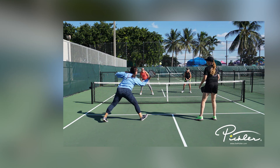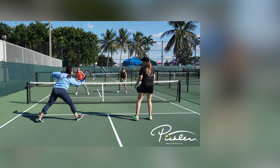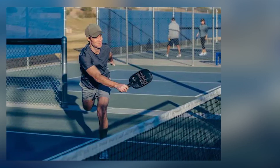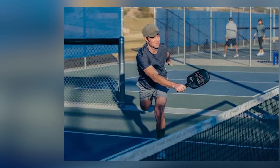Mental toughness. Cultivate mental resilience — cold weather can be mentally challenging, so stay focused and positive throughout the match. If playing doubles, effective communication with your partner is crucial. Share insights and adapt your strategy together.